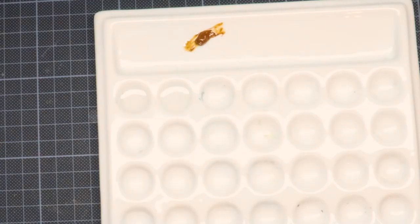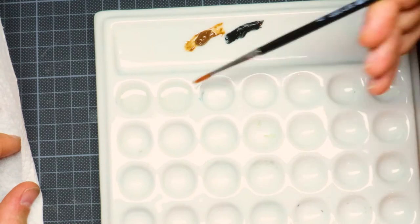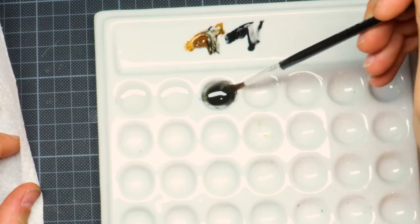The next step we're going to do is a simple oil wash. We're going to mix some mineral spirit with some brown and some black oil paints and try to get the right consistency to make a wash out of it.